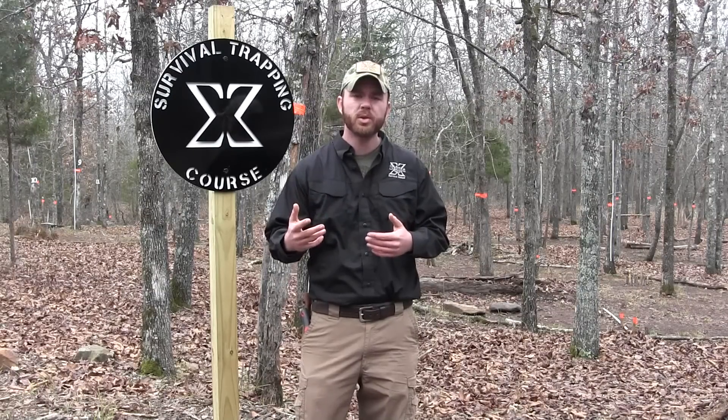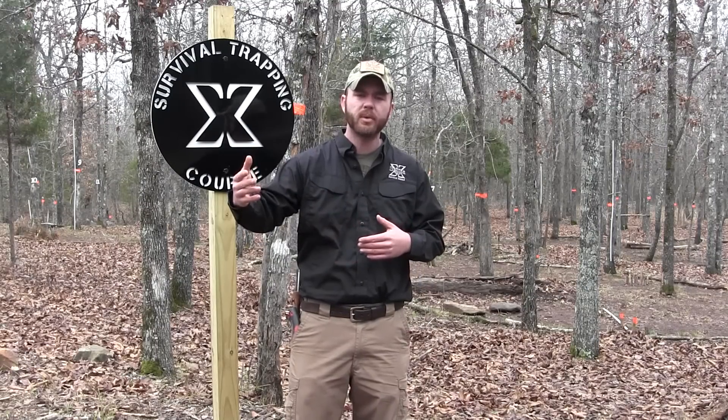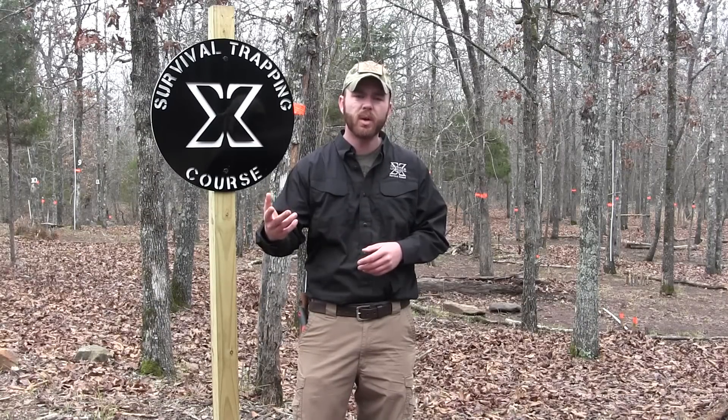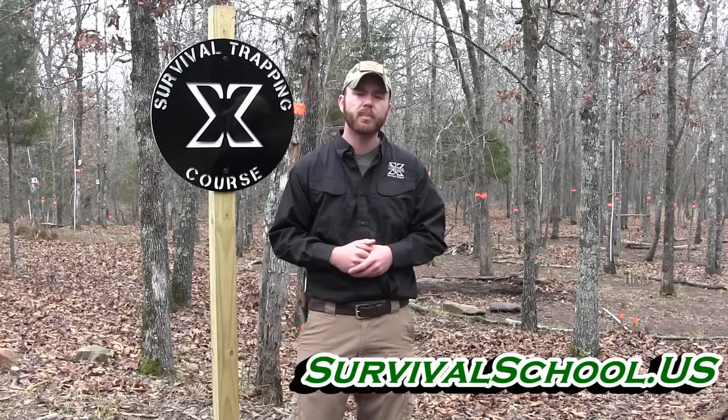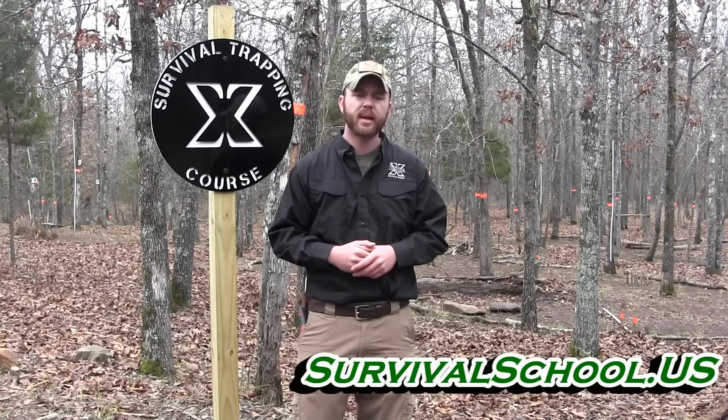That was our two-stick deadfall — very simple and easy to construct. I wanted to show you this on the front side of these videos because we're going to start with more primitive skills and then build into more elaborate snares and modern traps. If you've got an interest in learning these skills hands-on with instructors, come check out our classes. What's going to take you months to learn on your own we can teach you in a day. We appreciate you guys — you've grown this organization to what it is, thanks to your support. Stay tuned, we've got an entire series of these videos coming up.